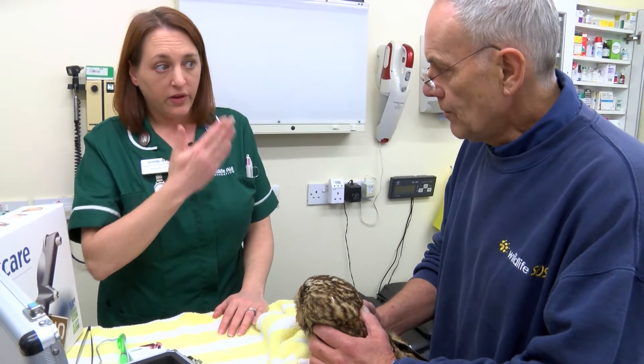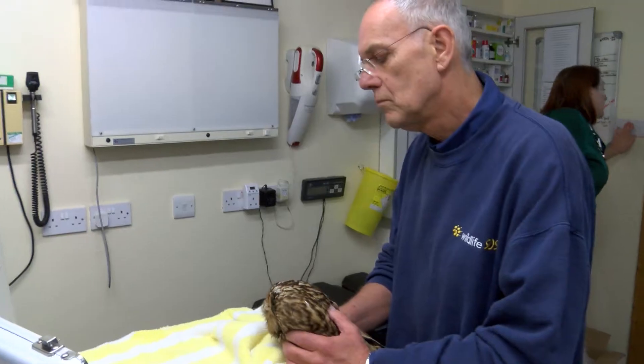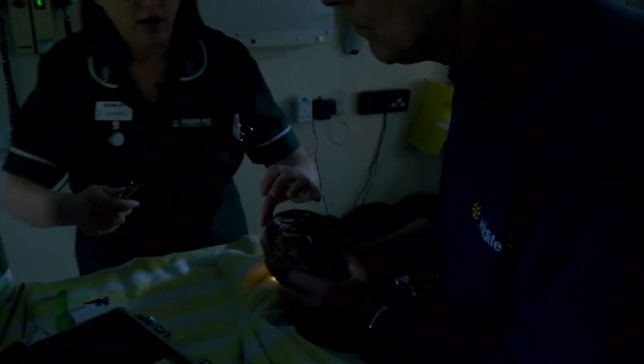We're just going to have a quick look in the eye and see what's happening with the hemorrhage. I'll just turn the lights off. So I'm just going to have a quick look in the eye and there's a good start.